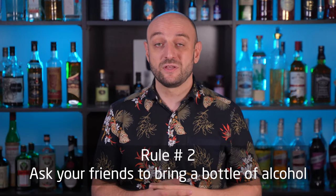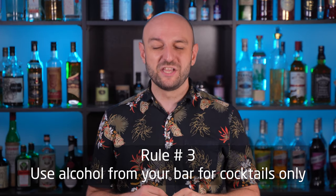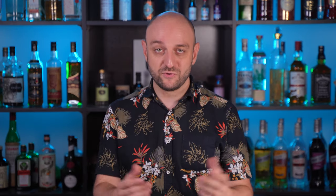Second rule: if you are throwing a party with a lot of people, feel free to ask each of them to bring a bottle of alcohol, preferably the one they plan to drink. That way you'll add to your collection, not just waste what you already have. And the third, very important rule: use alcohol from your home bar exclusively for cocktails. If you drink regularly, for example, whiskey on the rocks, get yourself a separate bottle and drink from it. It may not sound obvious, but believe me, it's the right way.